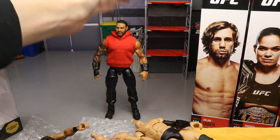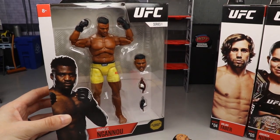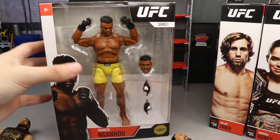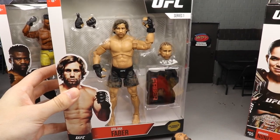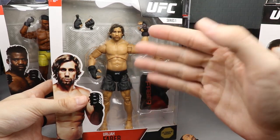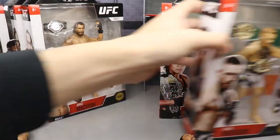Look at the size difference between these figures and the last ones. Comparing to this Seth Rollins - they clearly scale really well together, and I think the UFC figure is actually bigger, which is pretty cool. I even had an idea of possibly making a Matt Riddle custom out of one. Let's take a look at Uriah Faber - probably one of my favorite UFC fighters. He even had me debating getting braids at one point.